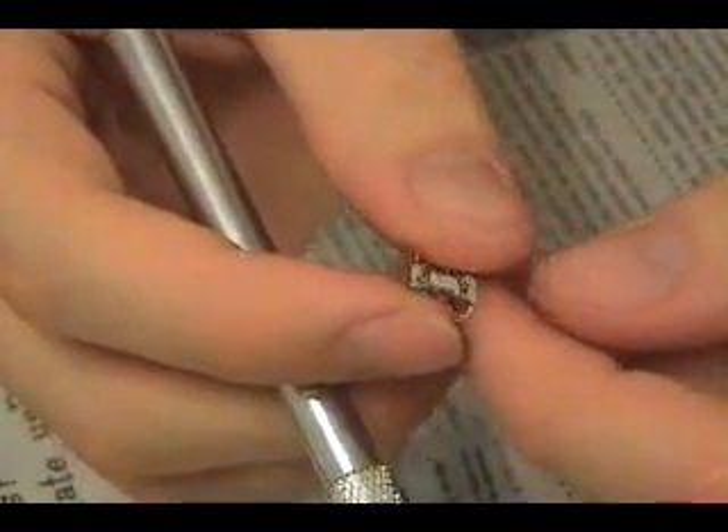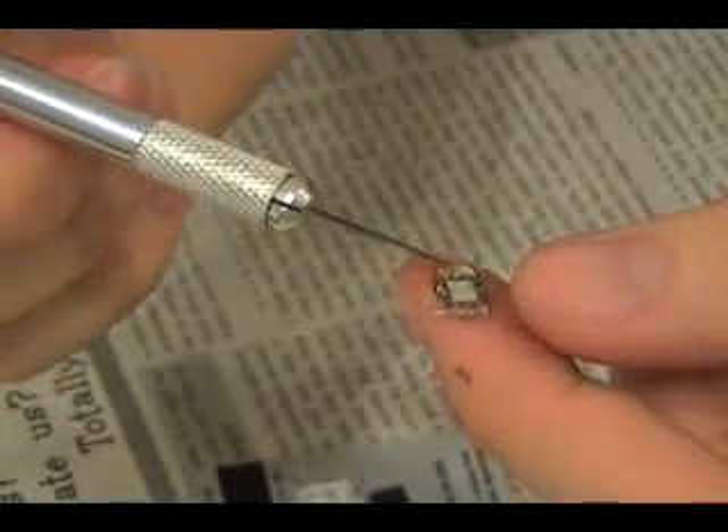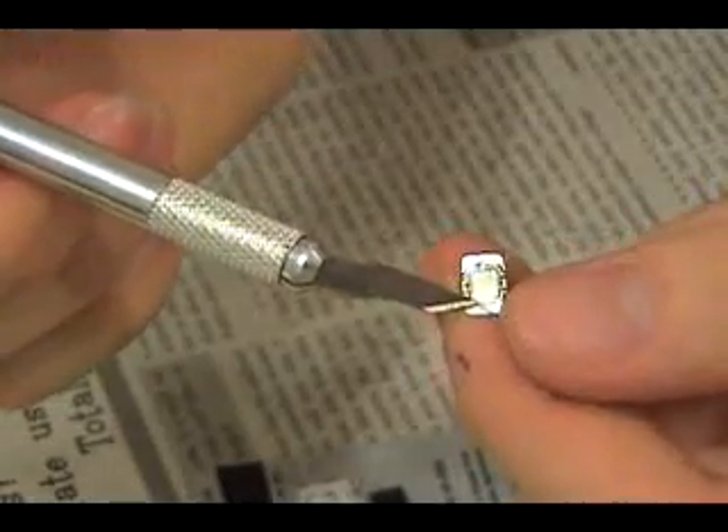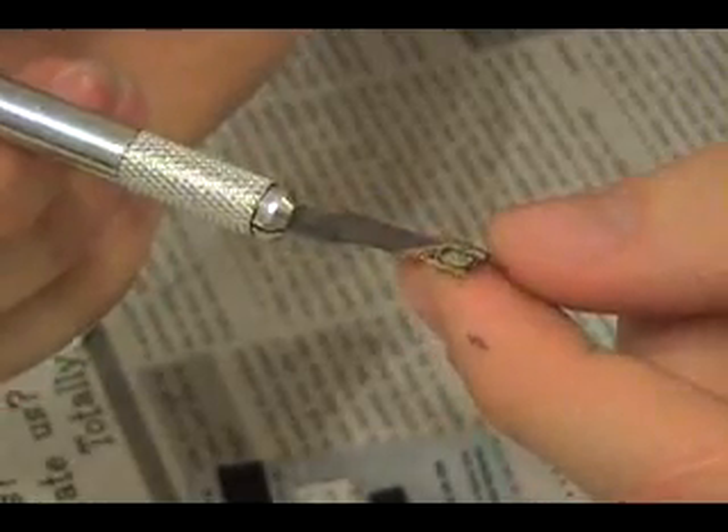There you have it, in case you're wondering. Not exactly sure what I'm going to do with it now. Maybe I'll drill a hole through it — that might be fun. Thanks for watching, I'll see you next time.